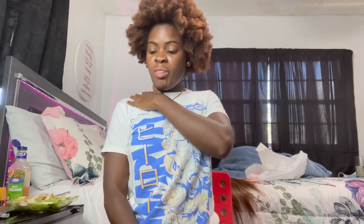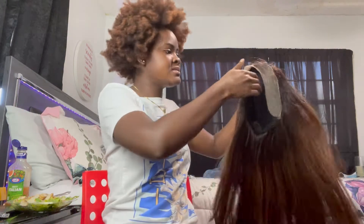This is not sponsored at all, whatsoever. Not sponsored. Just to put that out there. But this is the hair.